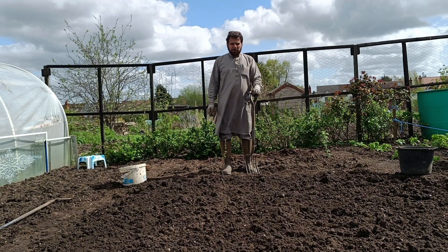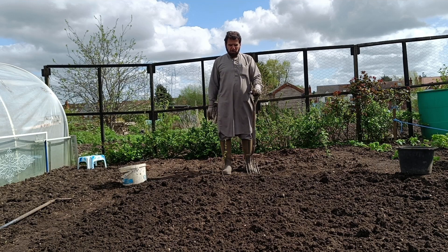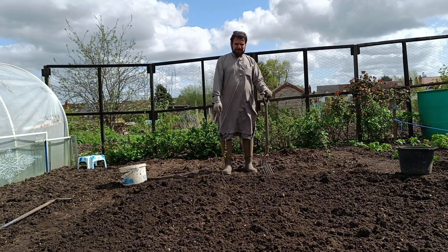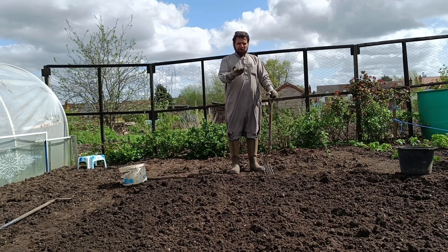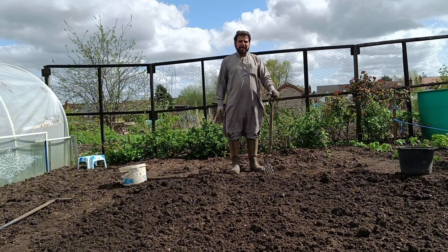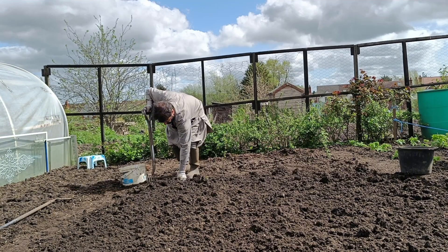If you prepare the soil properly, you will have a good crop. So you need to put a lot of effort in — take out all weeds, roots, stones, bricks, whatever you've got inside. Because when you grow seed and a brick or stone comes on the seed, it will not germinate. So you will find a problem with the soil or the bricks.